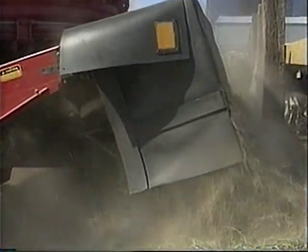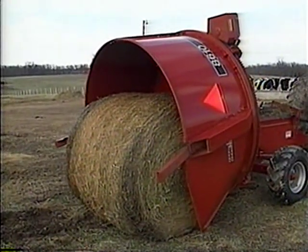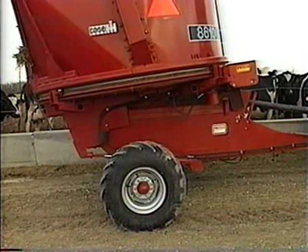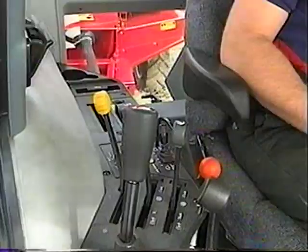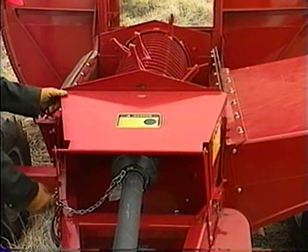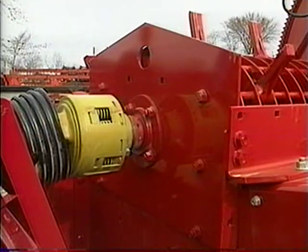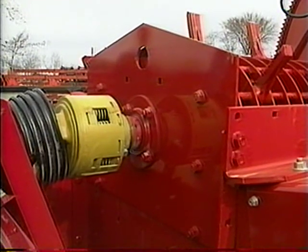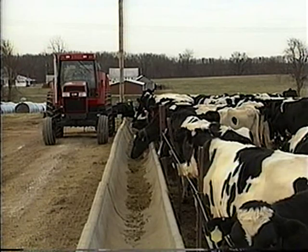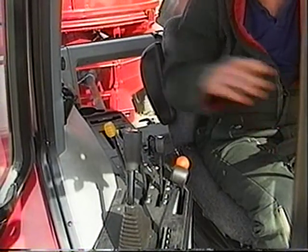Let's take a look at how the 8610 processes a bale. After a bale has been loaded and the twine has been removed, and the tub has been raised to a height slightly above the rotor surface, the operator engages the tractor PTO. The simple, efficient in-line design of the 8610 driveline has no gearboxes to maintain or replace, and it's protected by a slip clutch for trouble-free performance.